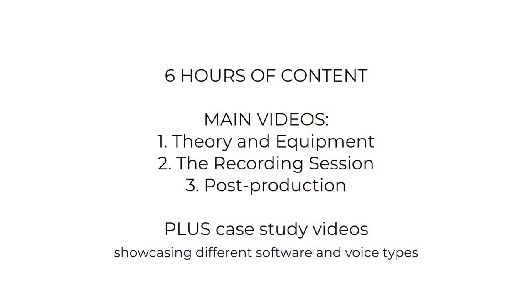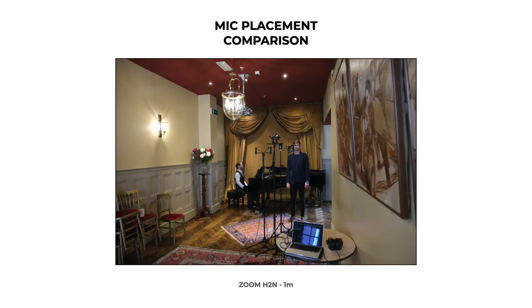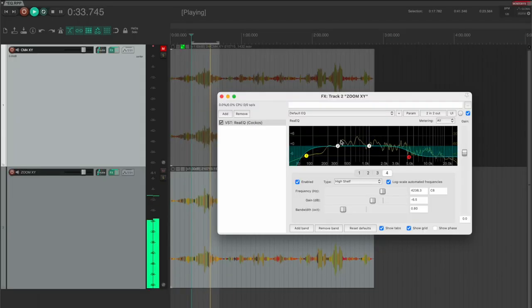I've put together a series of videos that cover the basics of audio recording for classical musicians, singers in particular. These cover a range of topics, from the equipment you'll need, through practical considerations like where best to place microphones, all the way to post-production.